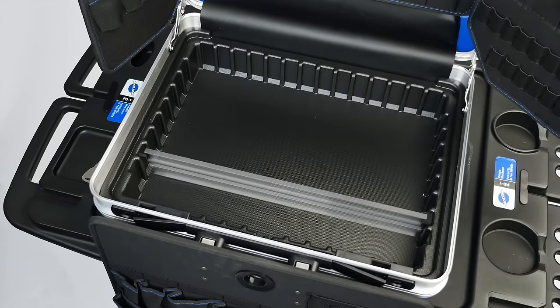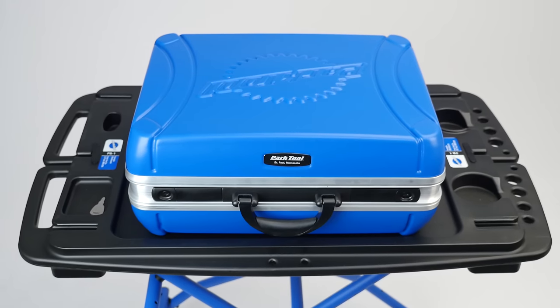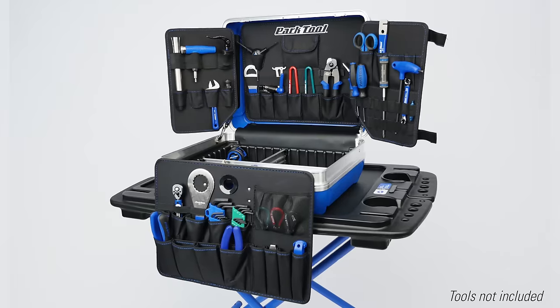The lower level includes customizable partitions and its dent-proof composite shell is virtually indestructible. The Park Tool BX 2.2 Blue Box Toolcase.